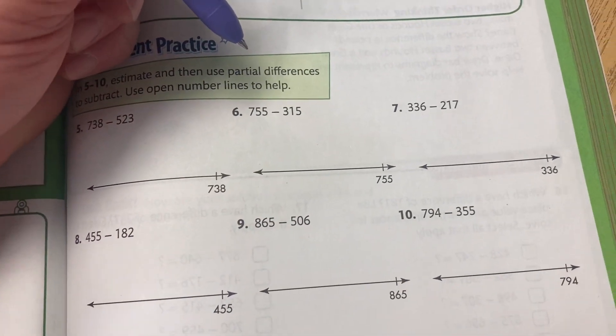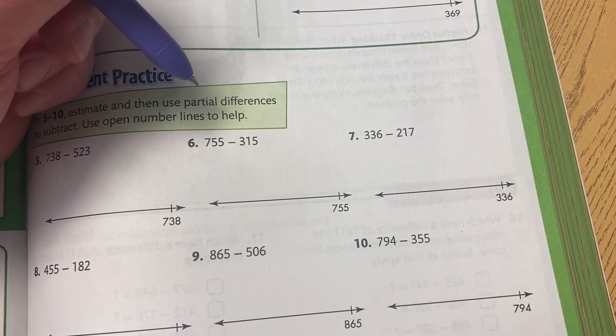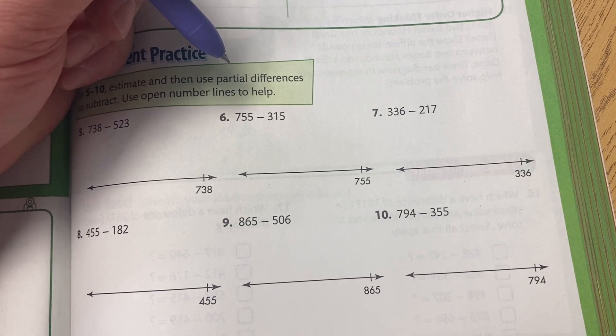Okay, parents, for tonight's homework, I'm going to show you how we worked on it, doing subtraction with our number line, step by step. So if the kids forget a step, you can show them.